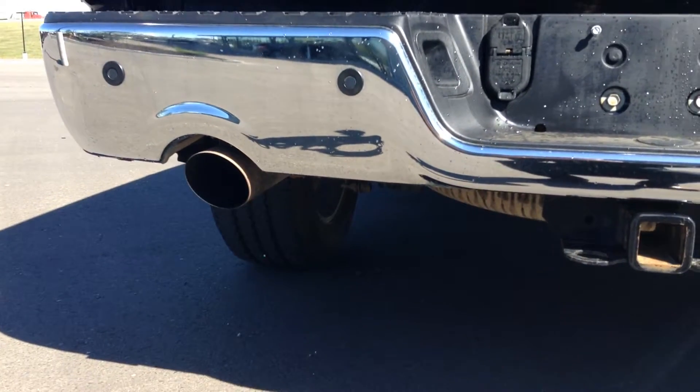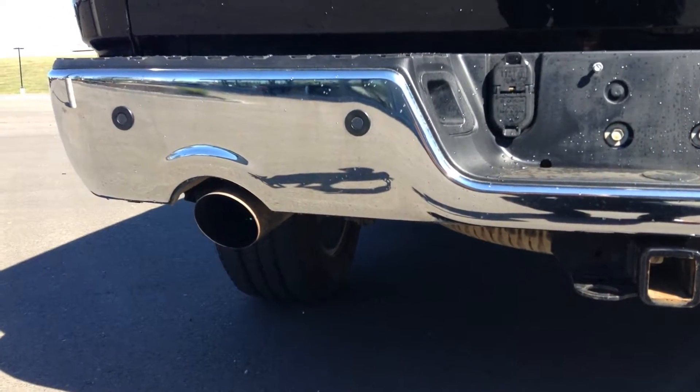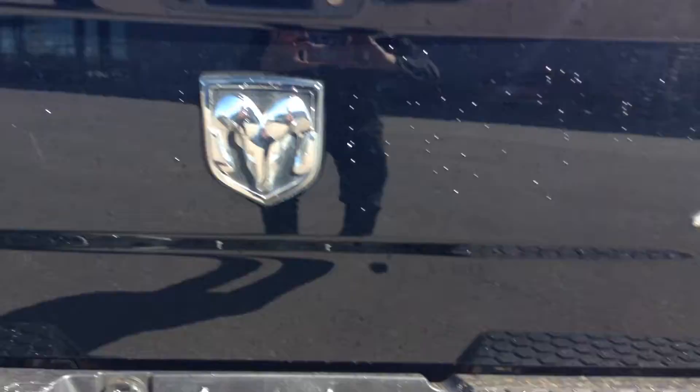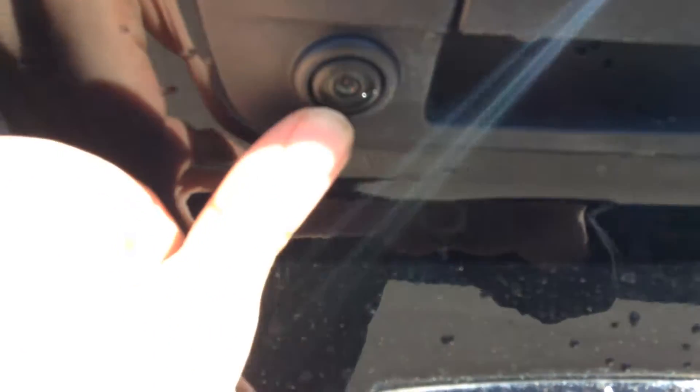Dual exhaust — sounds very, very good. You also have the backup sensors here; when you're getting too close to something it will beep. Backup camera, just right over here.